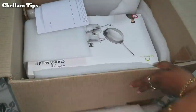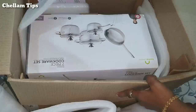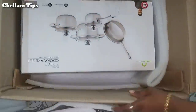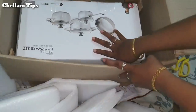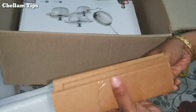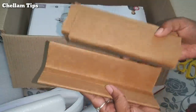There are air bubbles in this box — this box is also secure. Looking at the box, it is not damaged. The box is also very thick.